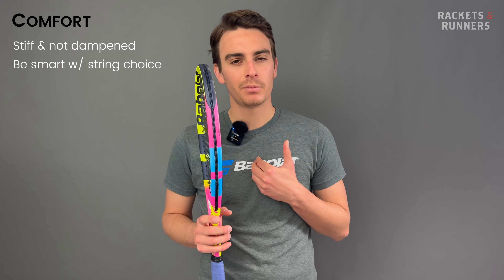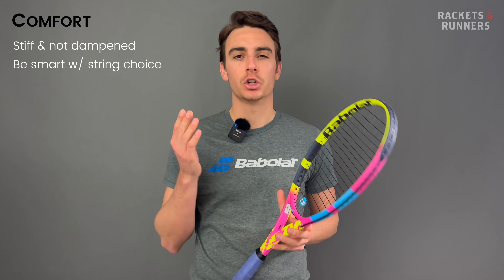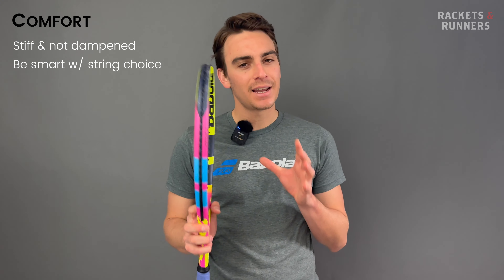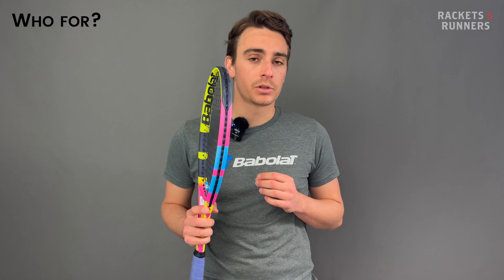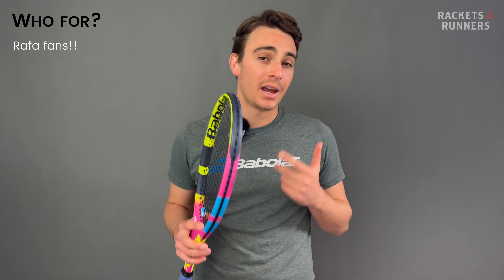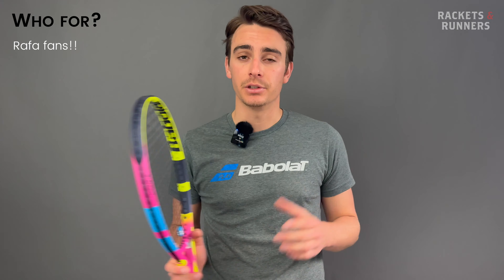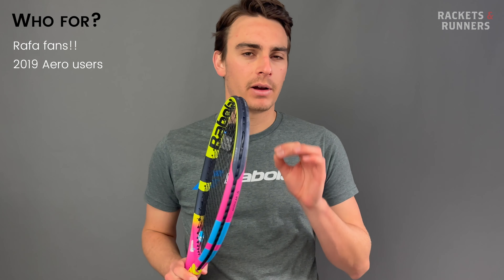It's a stiff racket with little to no dampening technology — not necessarily uncomfortable, but definitely not a Clash. Give yourself a head start: don't string it with 4G at 60 pounds. Try something a little slicker and softer at a lower tension, and you won't have issues. That said, when I strung it at 56 pounds with RPM Blast to control the high launch, I could definitely feel it in my elbow after a two-hour session.